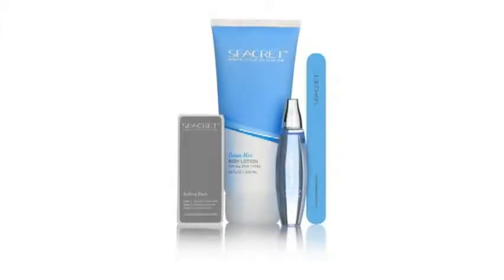Secrets Nail Care Collection is a special way to care for your nails, including a custom designed buffing block, nail file, and our own nourishing cuticle oil and lotion. It was designed specifically for professional nail care, smooth and perfect polish for natural healthy looking shiny nails. Get ready to be amazed by this unique product.